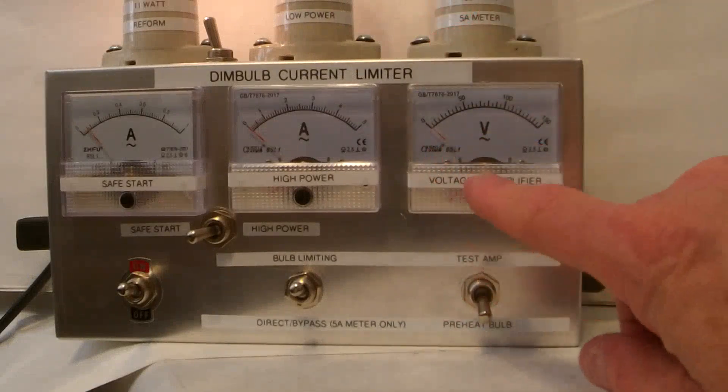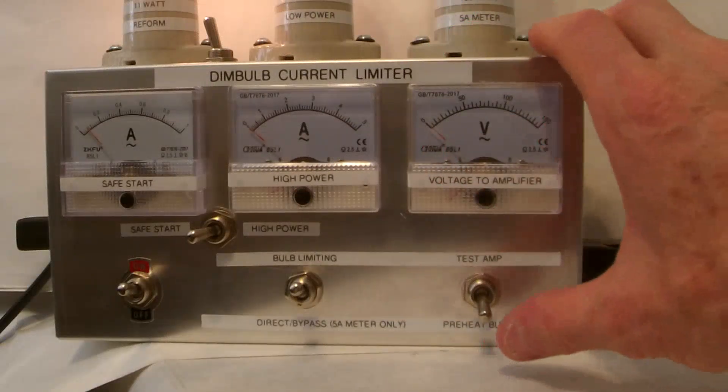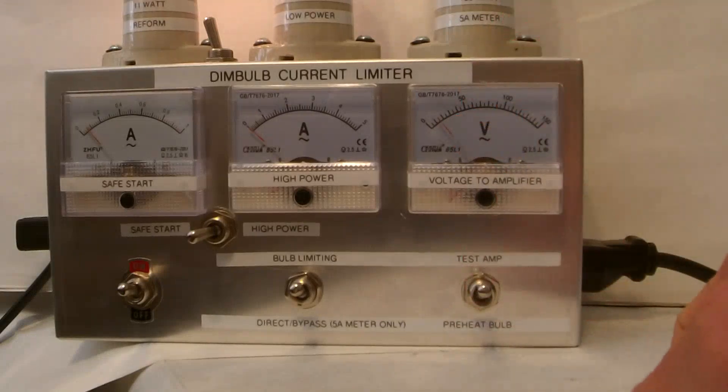Go over to test amp. Right now I'm at zero volts. If the amp is shorted it will stay at zero volts. If the amp is not shorted it will bounce up a little bit. It bounced up to about 15 volts — that looks perfect.